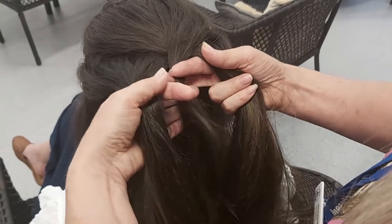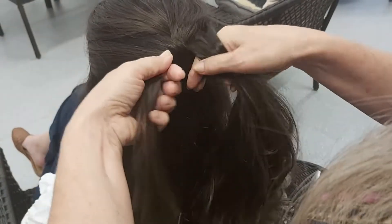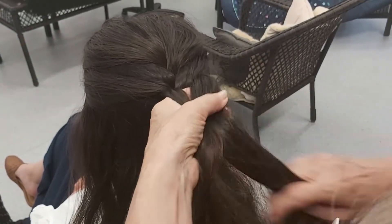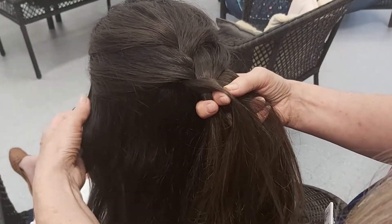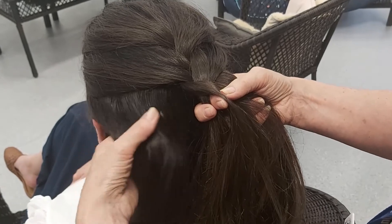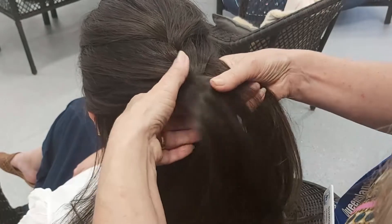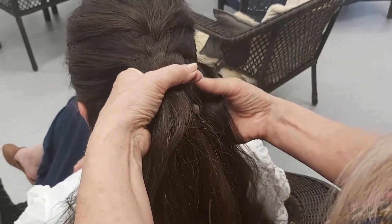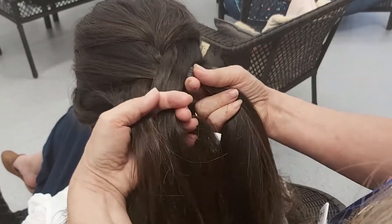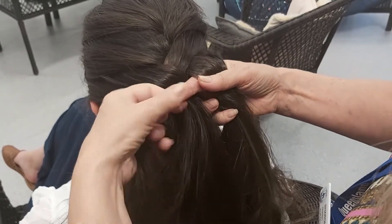And then we do the same thing again. One on the left goes in the middle, one on the right goes in the middle. Looking pretty. So then we do this again — grab some more hair and put it on the piece on the left, and we grab some more over here and put it with the piece on the right. We still have three. We take the one on the left and put it in the middle.